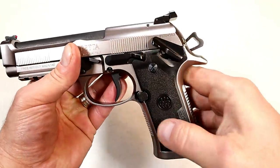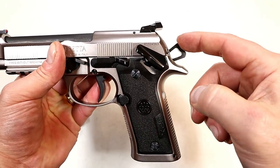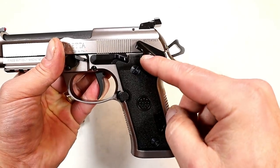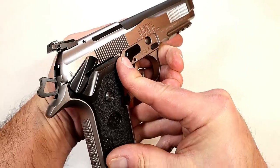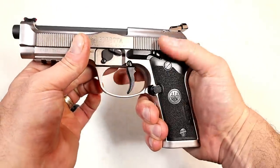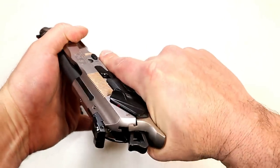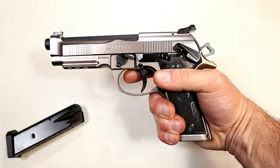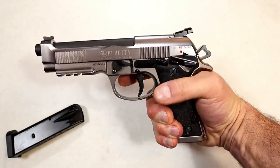It does have an extended beaver tail, a skeletonized hammer, and an ambidextrous frame-mounted thumb safety. It is left-hand friendly. When engaged, it will lock the trigger and the slide — nothing's happening there. You could carry it cocked and locked for those who would actually carry this gun.